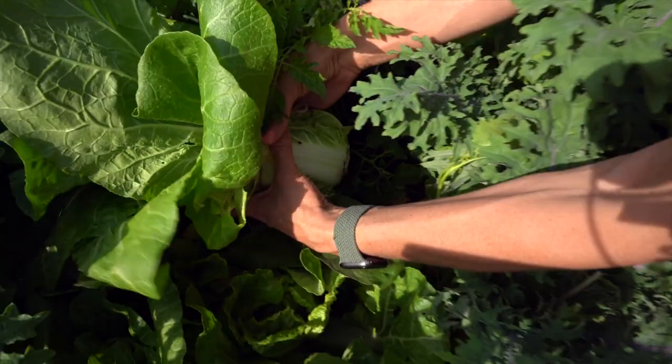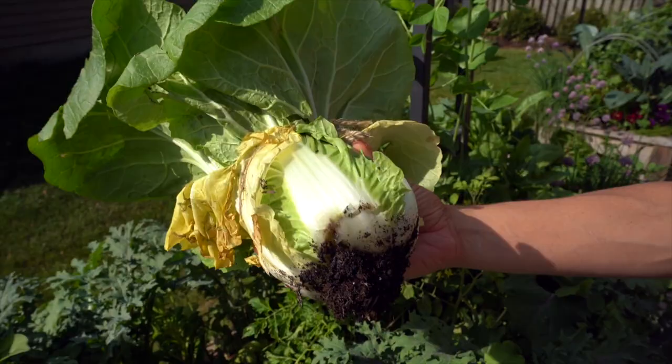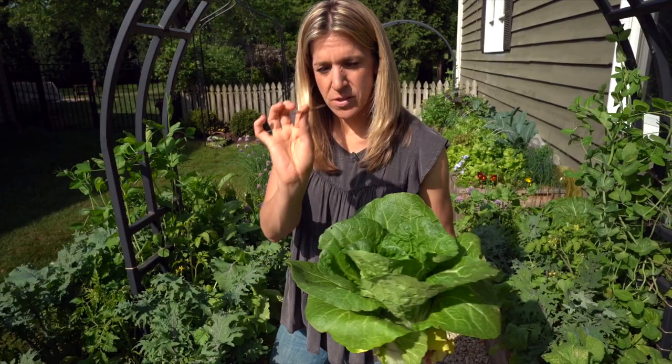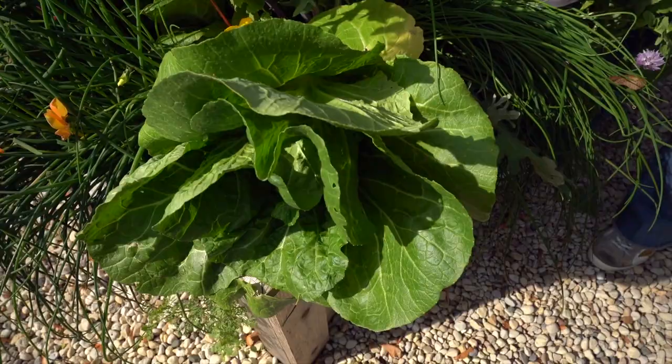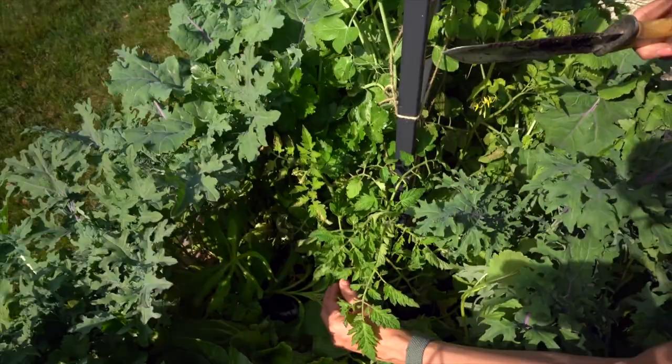Ta-da! How beautiful is that? I took a little bit more of the root than I wanted to, but looking pretty good. So we're going to have this one here and then we're going to harvest the other one and see how they compare. There's number one — you can see it leaves a little hole here, but we've got all these plants that are going to take its place. The tomato will start to have more room to grow and get more sun. I've got some strawflower here, some celery — now everything can kind of fill in and keep growing.